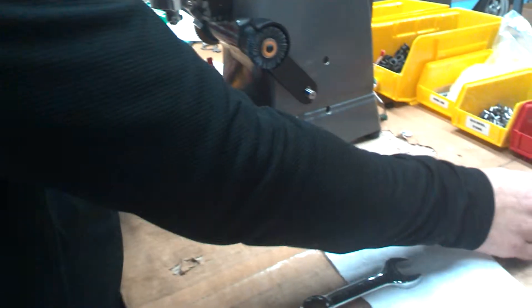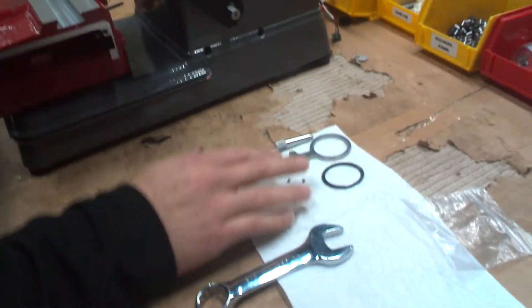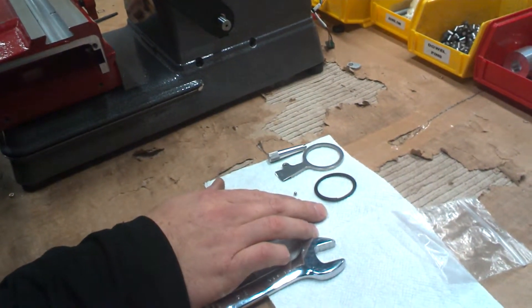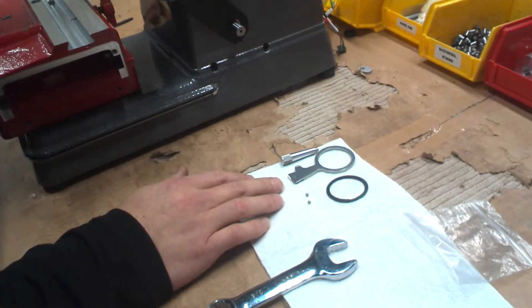You should be receiving a bag, and within the bag, this is what the contents are. You should have a tracer arm, the tracer knob, a couple of bearings, and a ring. Make sure you don't lose any of the bearings or any of these pieces — it will all be important in installing it.